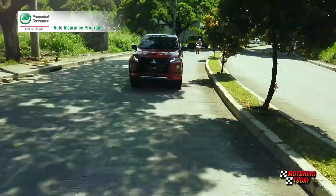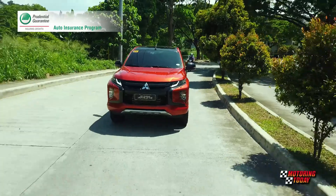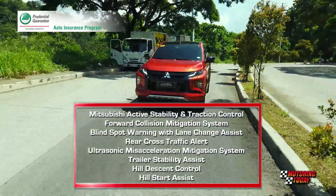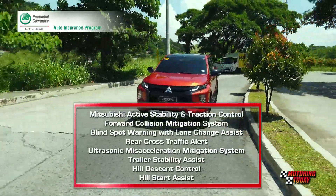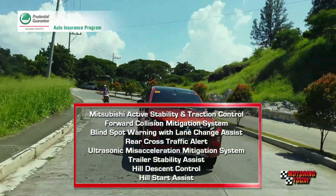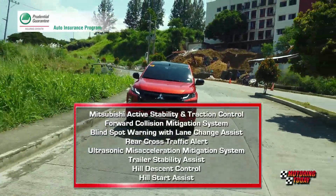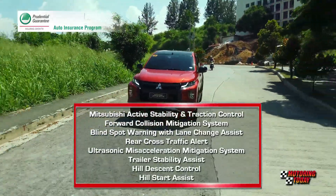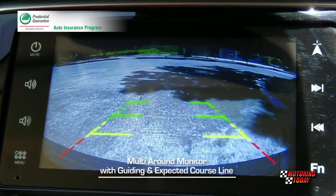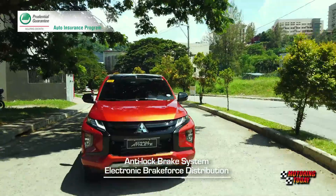For every road, weather and driving situation, the Strada Athlete provides a multitude of driver assist technologies, including Mitsubishi Active Stability and Traction Control, Forward Collision Mitigation System, Blind Spot Warning with Lane Change Assist, Rear Cross Traffic Alert, Ultrasonic Miss Acceleration Mitigation System, Trailer Stability Assist, Hill Descent Control, Hill Start Assist, Multi-Around Monitor with Guiding and Expected Course Line, and Auto High Beam.